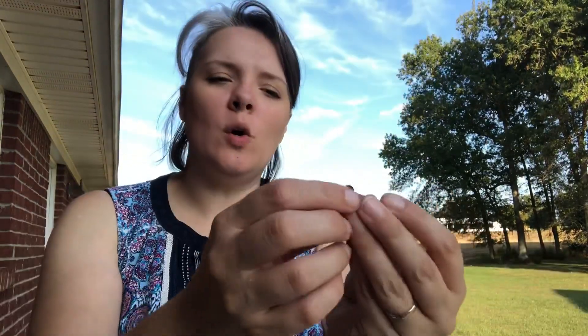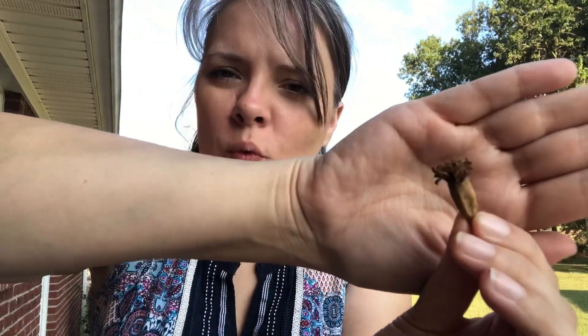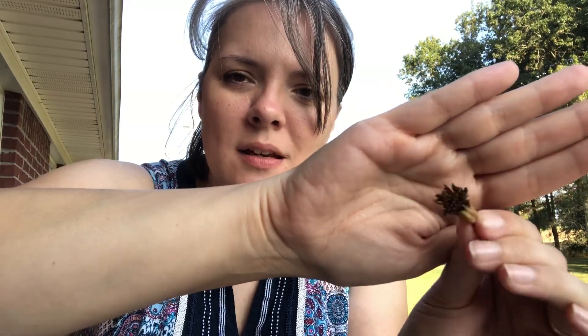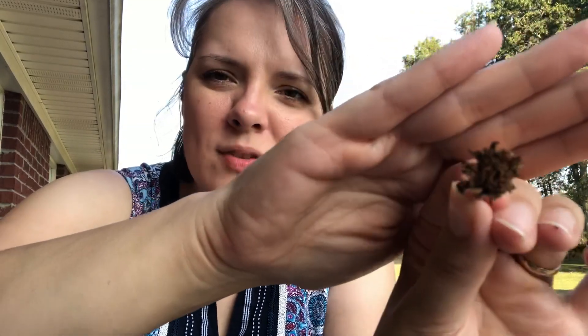So the first thing I'm going to do is take a coffee filter and label it 'marigolds.' Now I've already shown this in a previous video but I'm going to show you again in case you didn't see it. This is what a marigold pod looks like after the flower has already been spent — it's blossomed and then dried up. I have some of the petal left and there is the pod, so that is what we are working with.